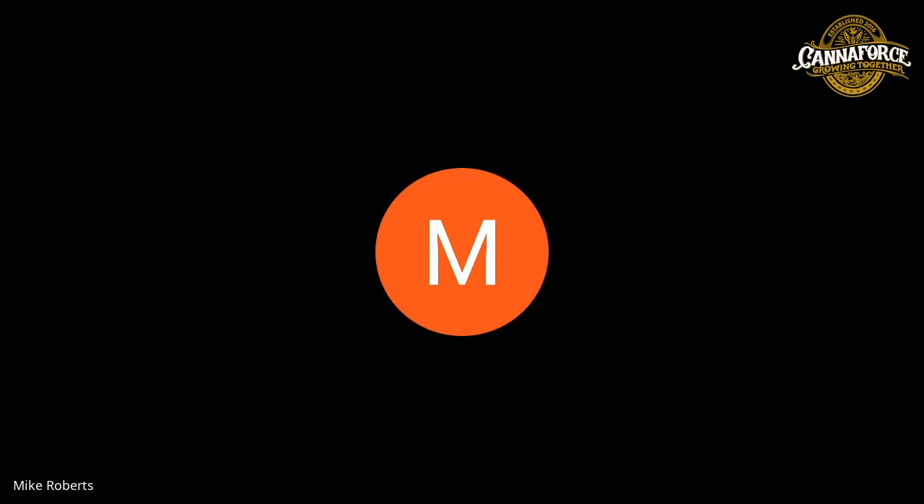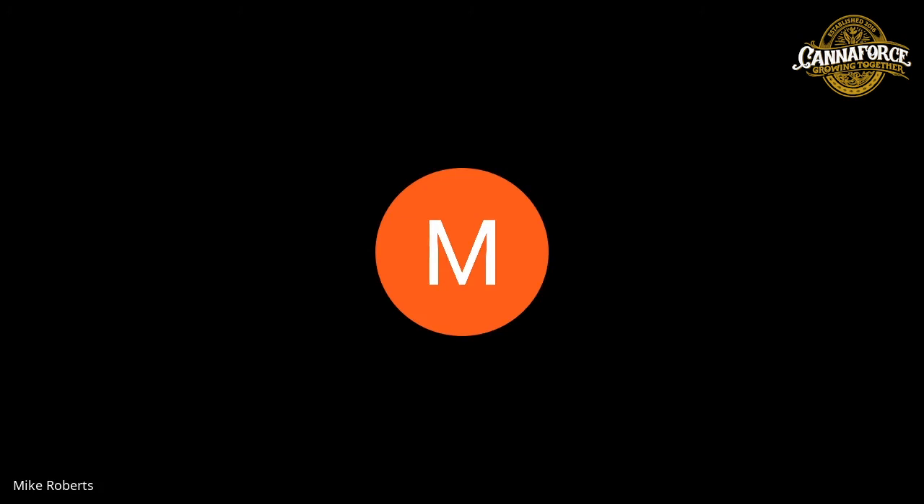Thank you for putting your knowledge and research into a product that will benefit customers rather than just jumping on the bandwagon and pumping out another brand. It means a lot that you're doing the right thing for the right reasons to help the industry. Trevor responded: it's been an absolute pleasure — he appreciates the platform and the hosts for making sure the good characters in the space get some attention, and he looks forward to connecting again.